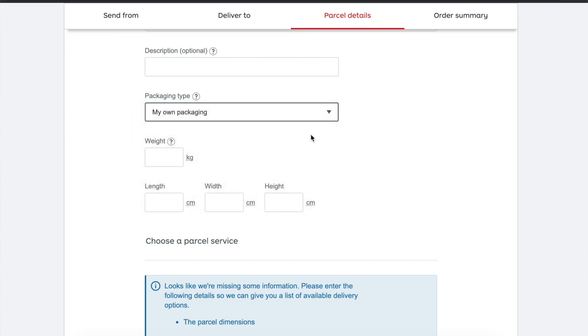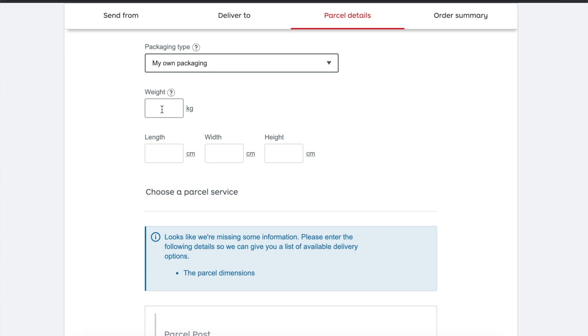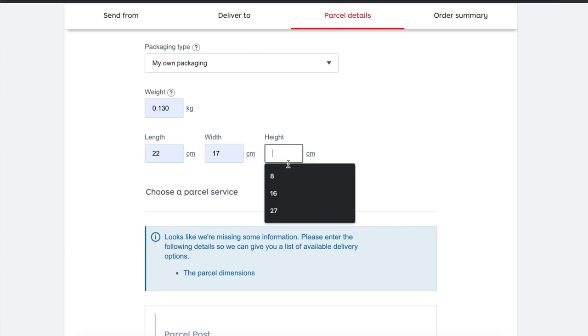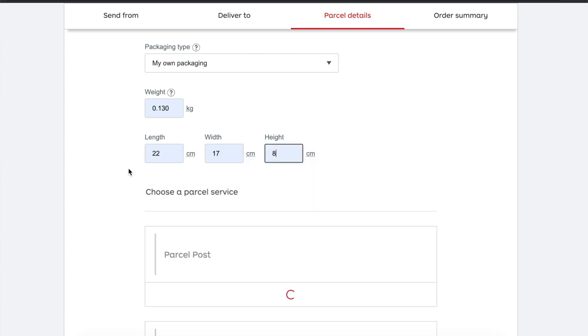I select own packaging and enter the weight — I use a little kitchen scale. One or two scrunchies typically weigh around 130 grams. Then I enter my box measurements: 22 by 17 by 8 centimeters. If you don't want to buy boxes, you can get them free from places like Bunnings, which has many sizes. Reusing boxes from your own deliveries also works well. Buying boxes from Australia Post can add an extra dollar or two, so free alternatives are great if you're only shipping a few parcels.